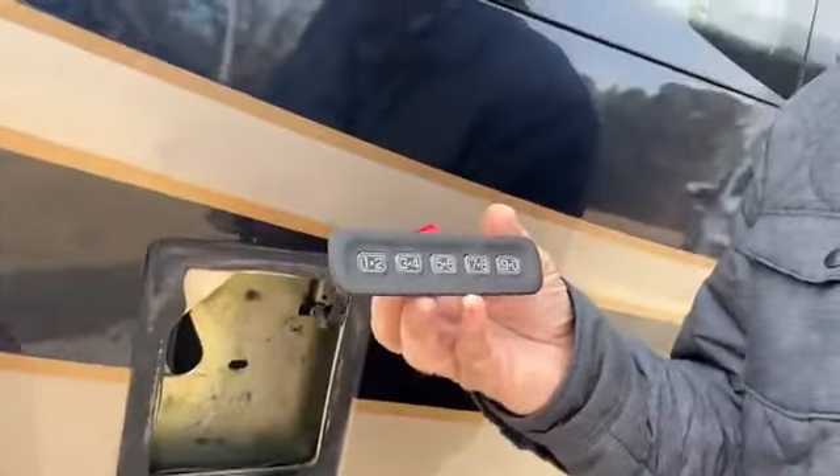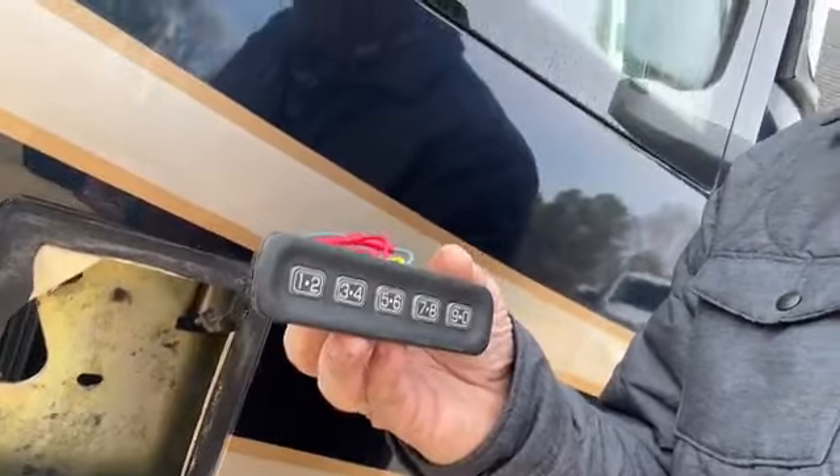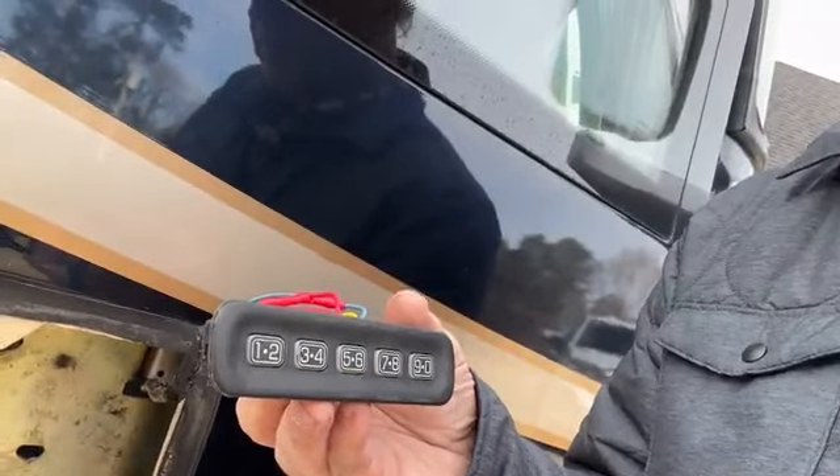This bus is an '06 or '05 something like that, and that's a Ford part. So if you've got an old Ford Bronco or Ford Expedition — I can't remember, I'm not a Ford person — that keypad gets worn out. Ours was worn out and we wouldn't always lock; it was hard to lock sometimes.